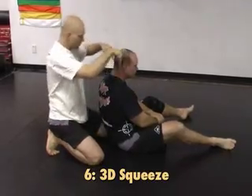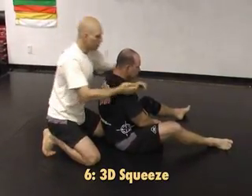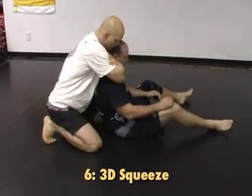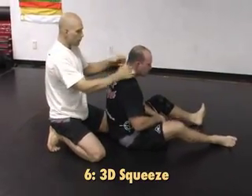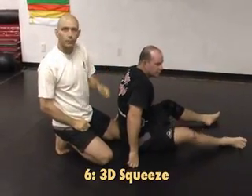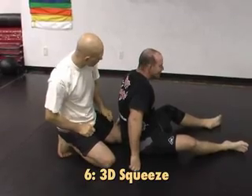Now to finish, I squeeze down, in, and up. I can just squeeze straight in, but if I squeeze down, in, and up, it's got this hooking motion underneath his jaw and it feels like his head's about to pop off. I think about popping the head off a daisy when I do that with my thumb.